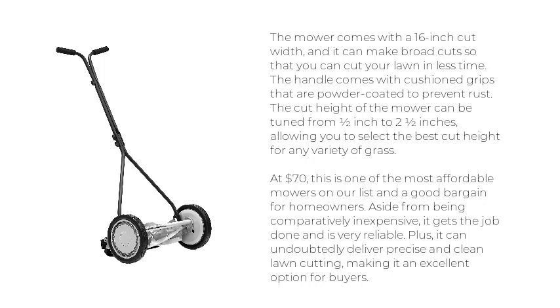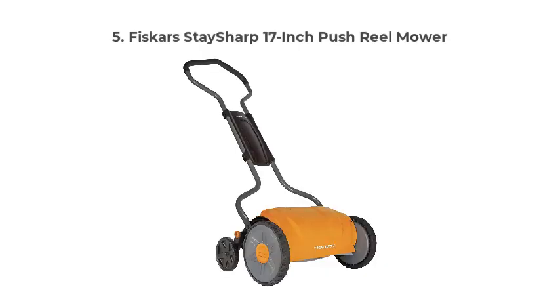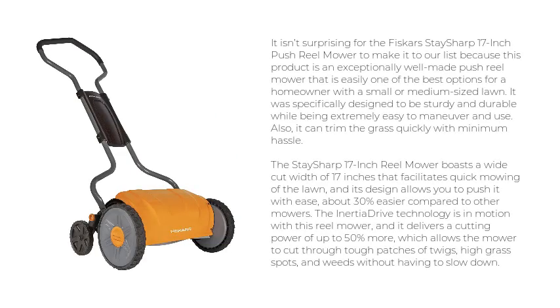Aside from being comparatively inexpensive, it gets the job done and is very reliable. It can undoubtedly deliver precise and clean lawn cutting, making it an excellent option for buyers. It isn't surprising for the Fiskars Stay Sharp 17-Inch Push Reel Mower to make it to our list, as this product is an exceptionally well-made push reel mower that is easily one of the best options for a homeowner with a small or medium-sized lawn.